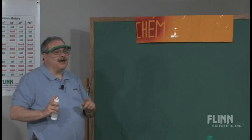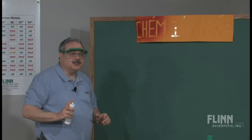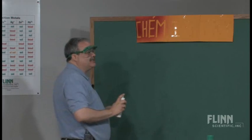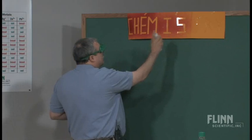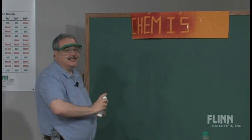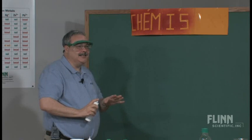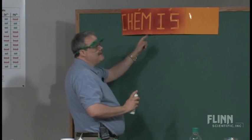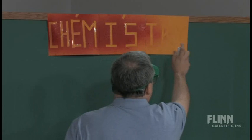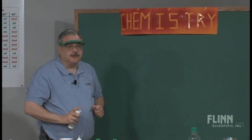You're in a course that is going to be fun, but it's also going to be challenging. What else can we do? Let's try that talent again. 'Chem is' — I want to ask you for some ideas of what chem is. We're going to formulate those this year, but chem is what? Chem is 'try.' And that's what chemistry is all about — you have to try.